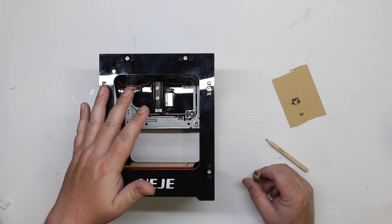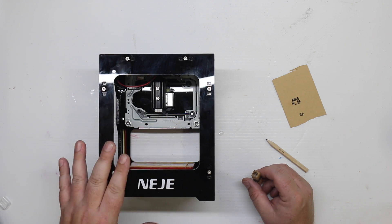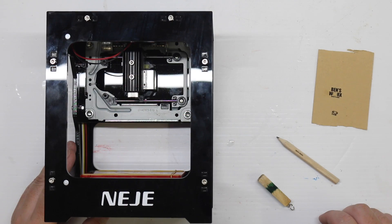Well, I hope you enjoyed this video. A massive thank you to Gearbest for sending me out this engraver. That's all for this week's video. Thanks for watching, and I'll catch you next time.